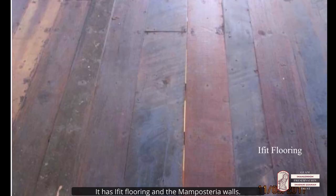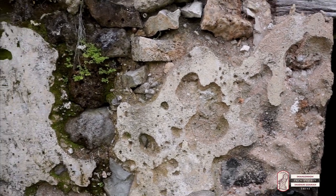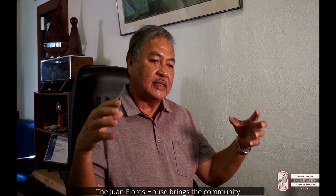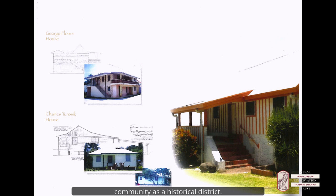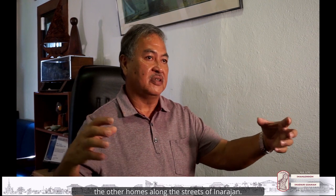It has its efit flooring and it also has the mamposteria walls. The Juan Flores house brings the community together. It is a fabric that ties in the whole community as a historic district. It doesn't stand alone — it stands with all the other homes along the street of Enrohan.